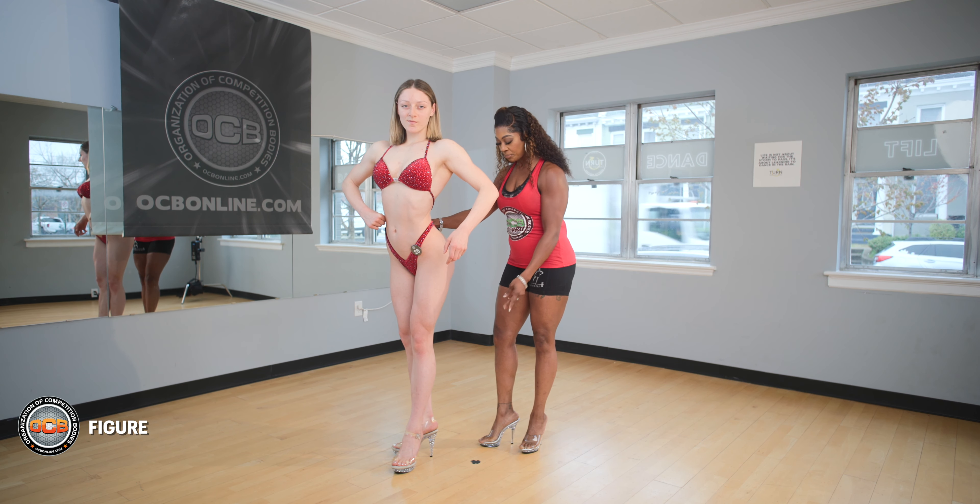Quarter turn to the right — same thing in this front position, you're going to go back to the front. For the figure division, you're going to make sure that your number is placed on the left-hand side in the front and the center of the rear.